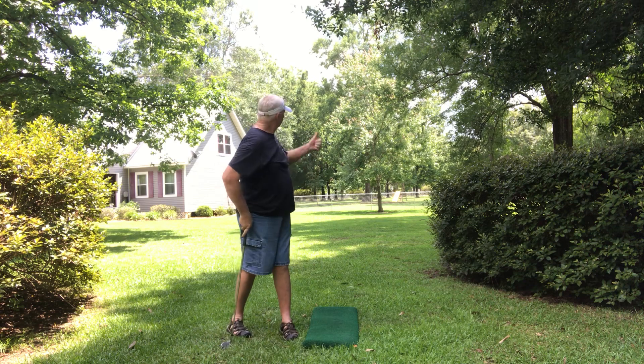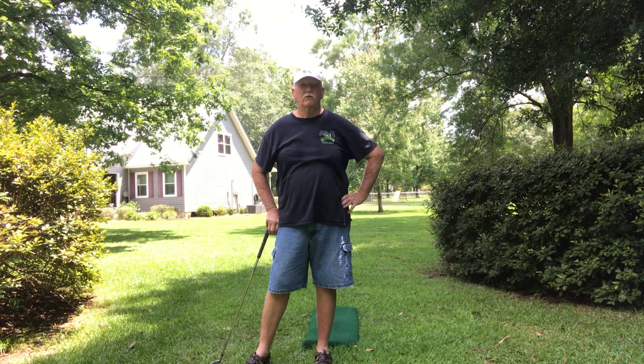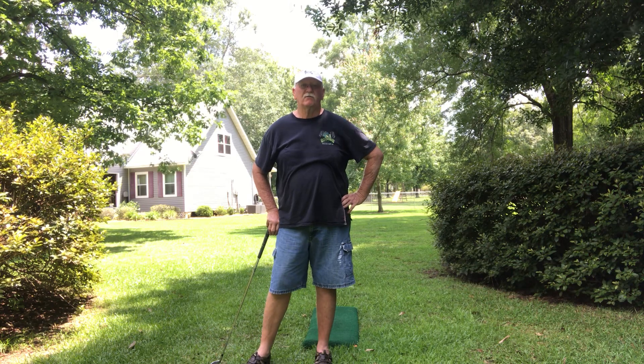And then enjoy the shot. There it is, folks — everything in a basket right there.